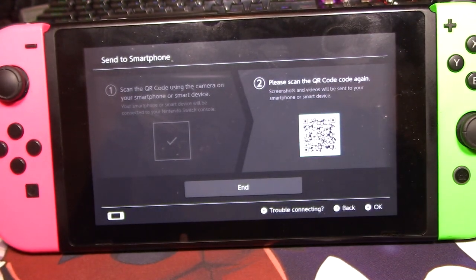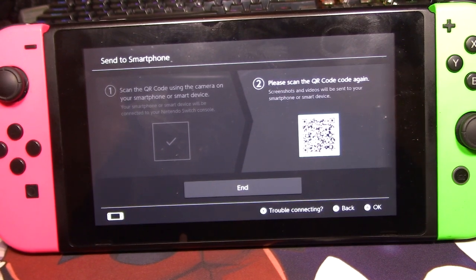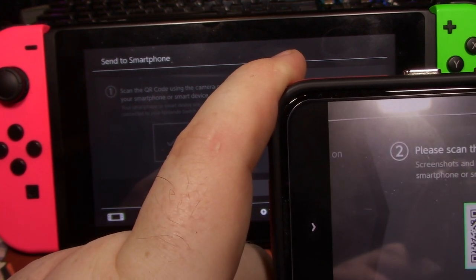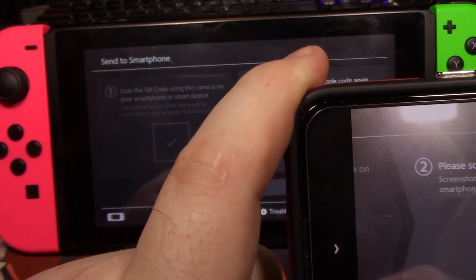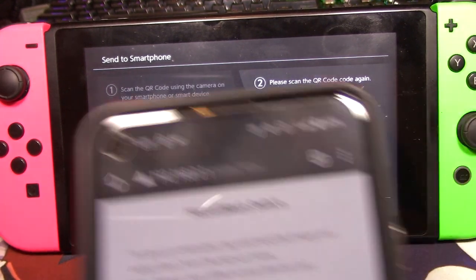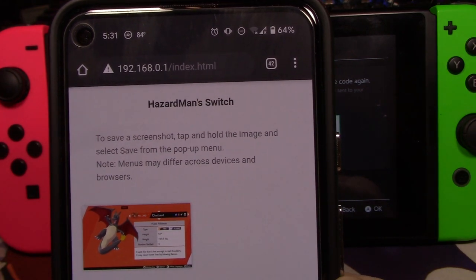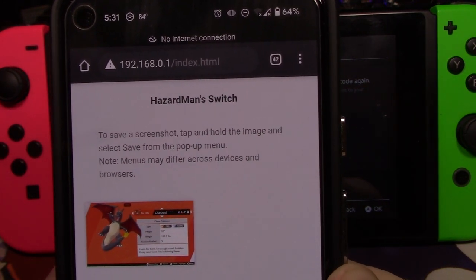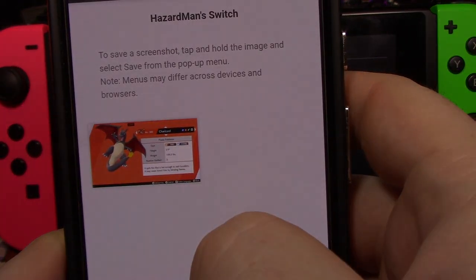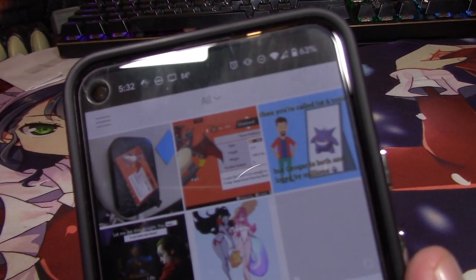It will automatically connect. The Switch will realize it's connected. Go back to your phone and click it. Your phone will load into your Switch. And if it doesn't load, just turn off your mobile data to make sure that you're purely connected to your Switch. Once you see that, just hold it and download the image. Then just launch the HP Sprocket app.